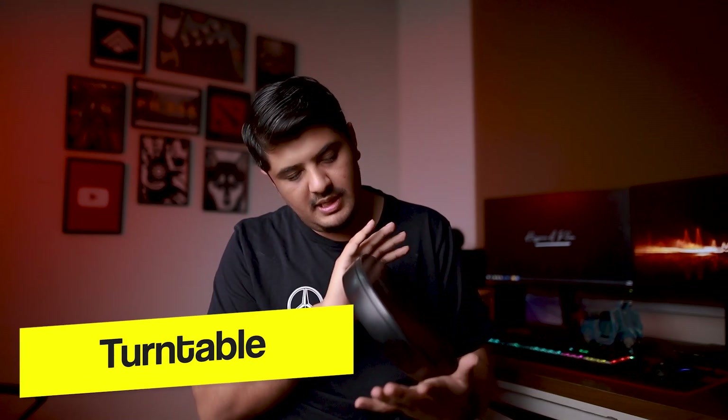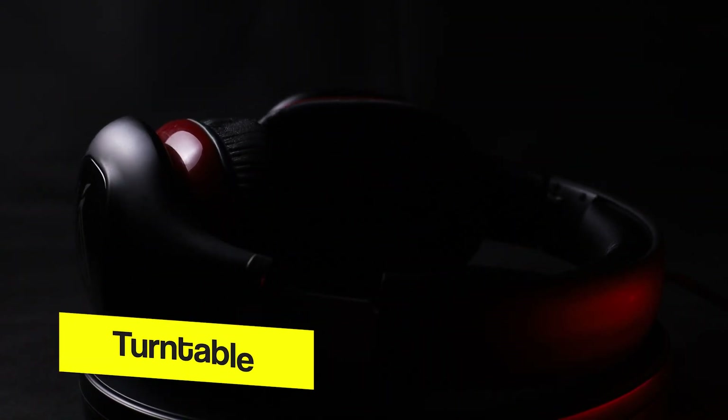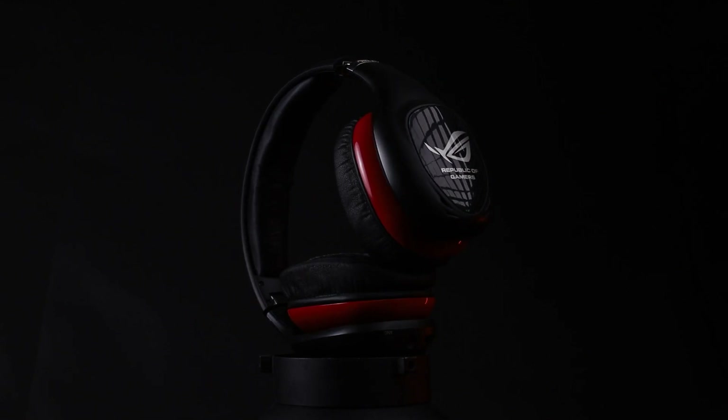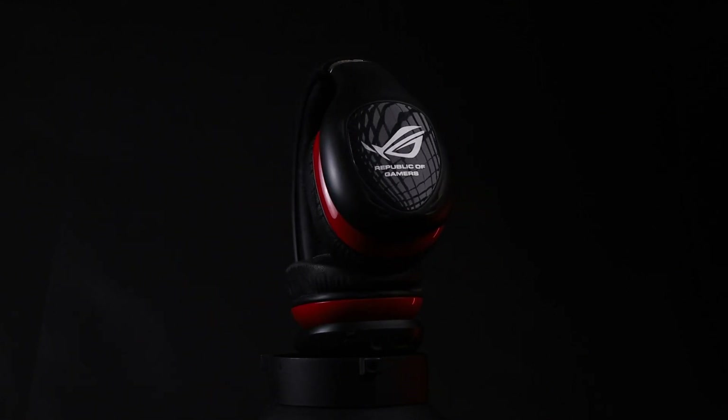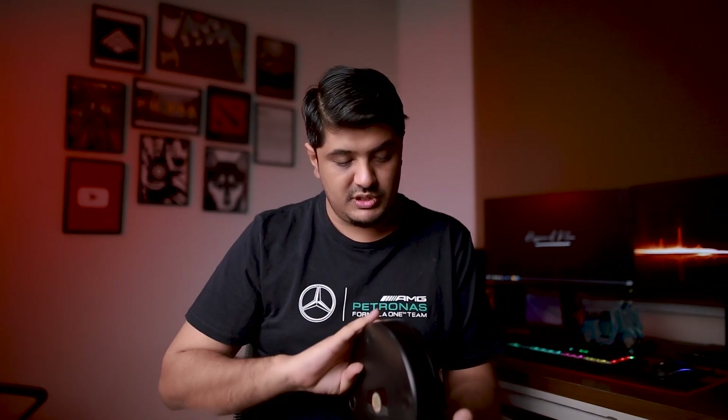We also used one special piece of equipment called a turntable. I couldn't find it in Pakistan so I ordered it from AliExpress. If you want to do product photography or short product videos, this is something you should have. I think it was around 3,000 rupees and took about 23-24 days to arrive. But this thing is epic — we used it for reveal shots.